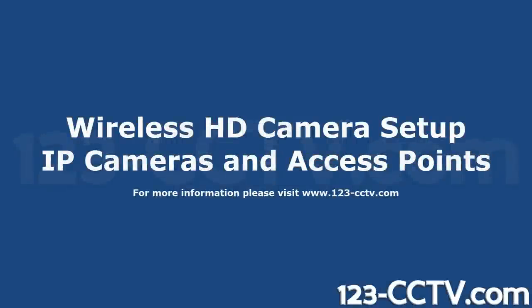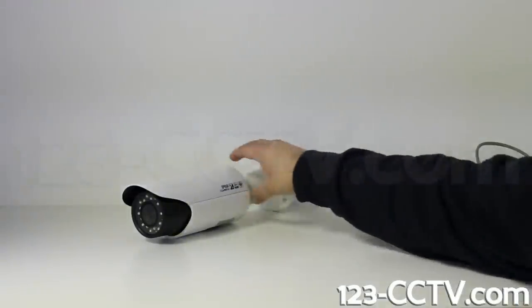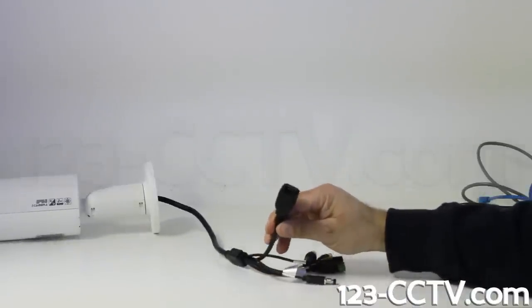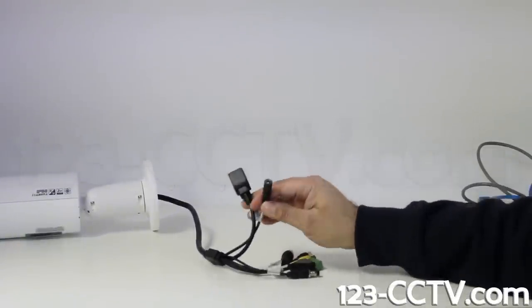In this video we are going to show you how to set up a high definition wireless camera system using access points and IP cameras. Here we have an HD 2 megapixel outdoor IP bullet camera. You will need to locate the RJ45 network port and the 12 volt DC power connector on the camera's pigtail.